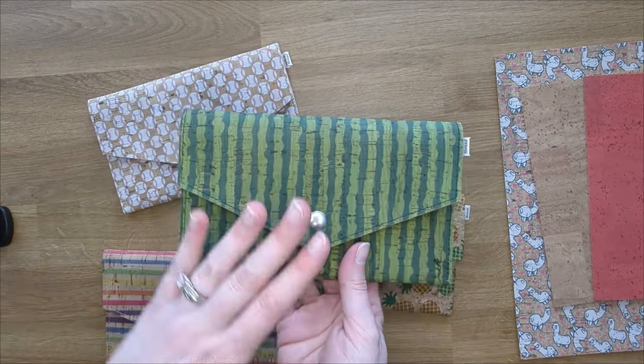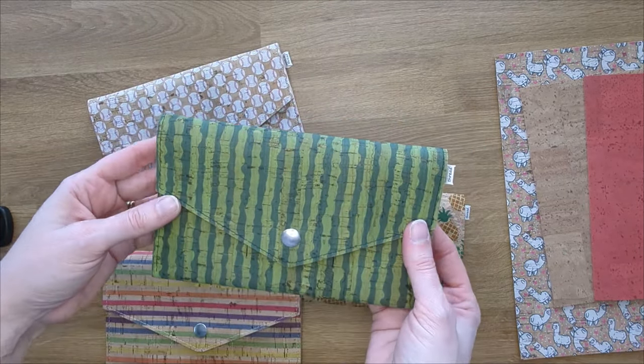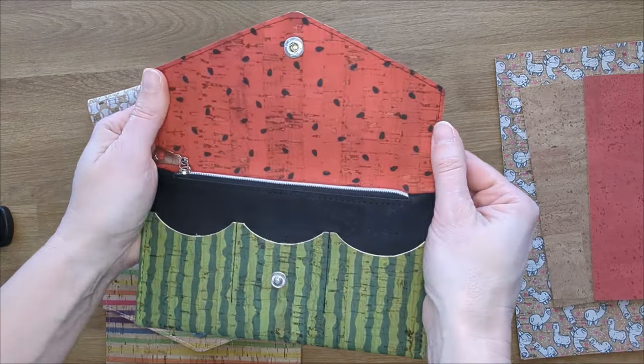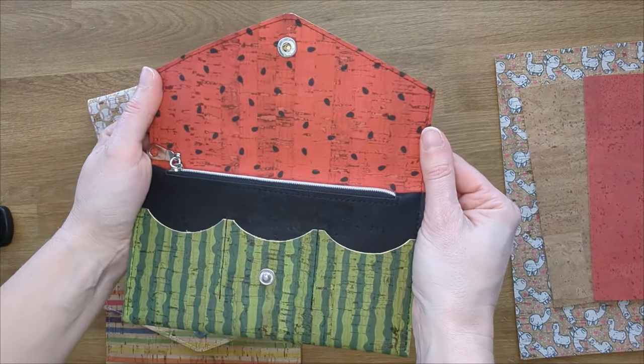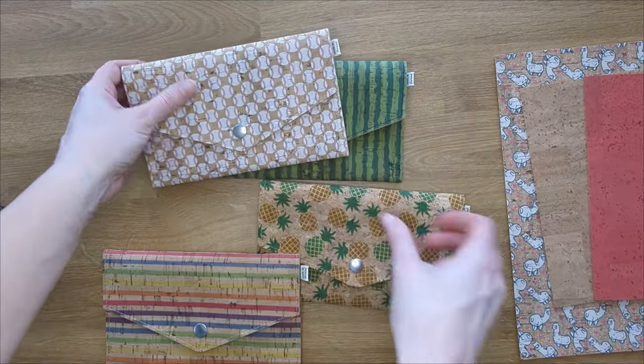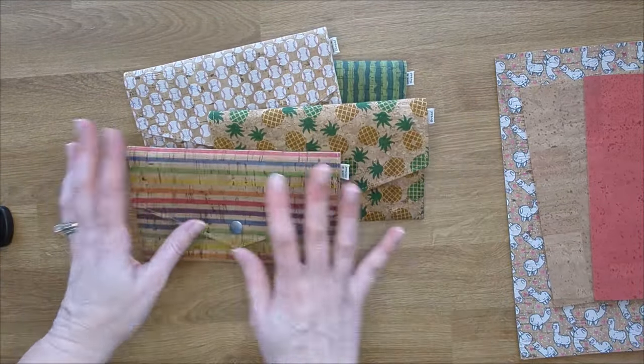This one is my very favorite and I will have kits with this. This is my watermelon print, and then you open it up and you have the inside of the watermelon in there. So you can do so many things with this wallet.